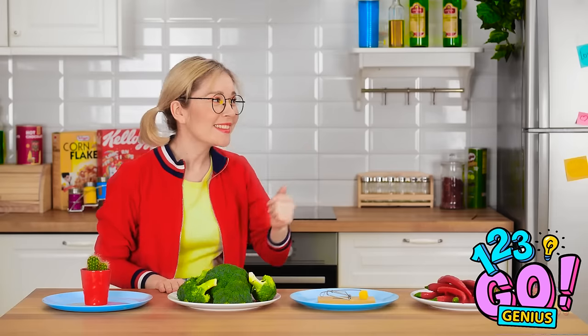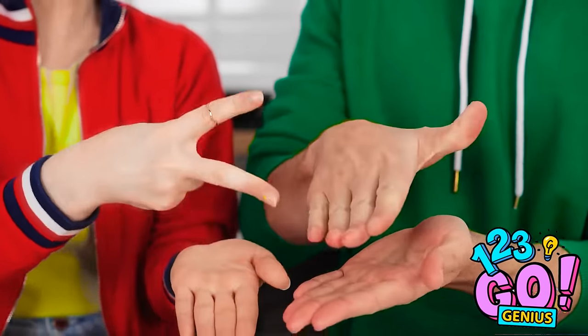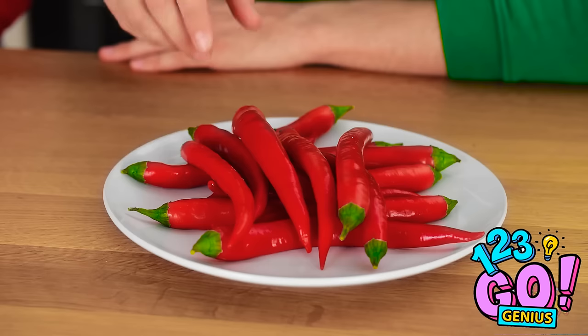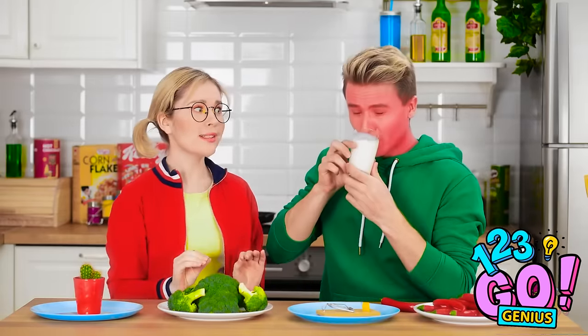Kevin! Come over here! I set up a challenge for us to try! Peppers, mousetrap cheese, raw broccoli, and a cactus! Rock paper scissors to see who goes first! I win! You get the peppers! I think I'd rather have the broccoli. Tough — I won, I get to pick. The peppers. It looks like it's gonna be hot. Here I go! Oh, it's so spicy! I need something to drink! Water! Give me that milk! Phew, the milk really helped. That's so much better. Okay, let's go again. This time I'm gonna win.